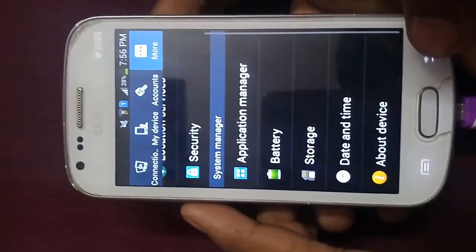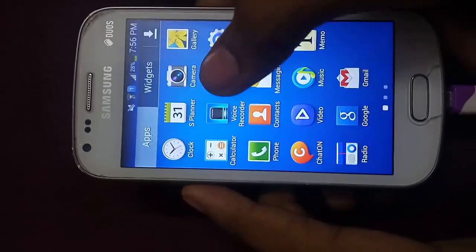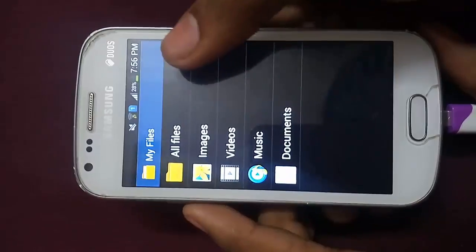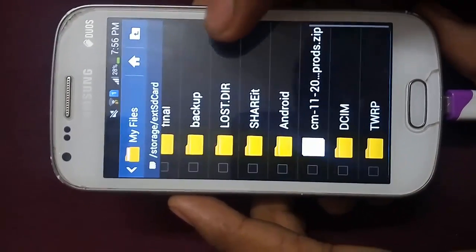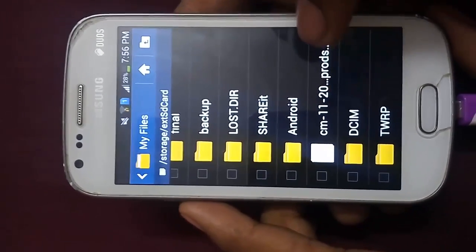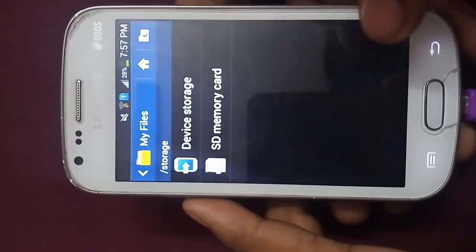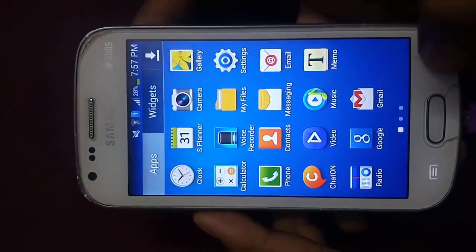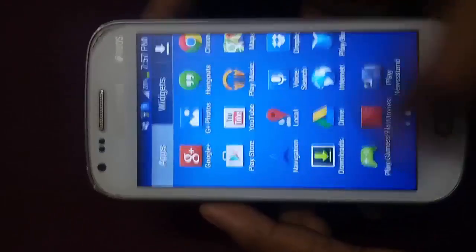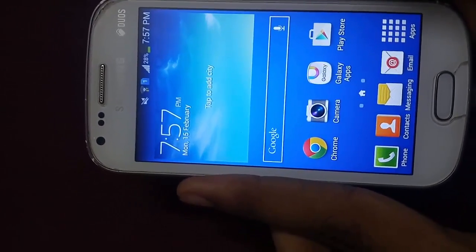To install CyanogenMod 11, you have to put the ROM in your external SD card. Make sure you haven't put it in your device storage. You can see my CyanogenMod 11 zip is here in my external SD card, because in this process we have to format the internal storage.